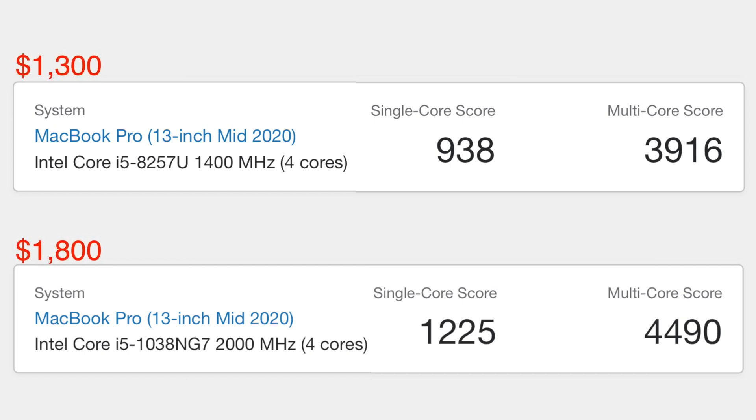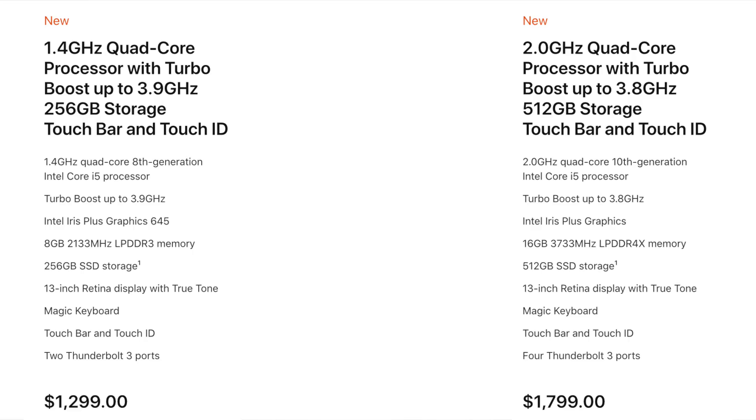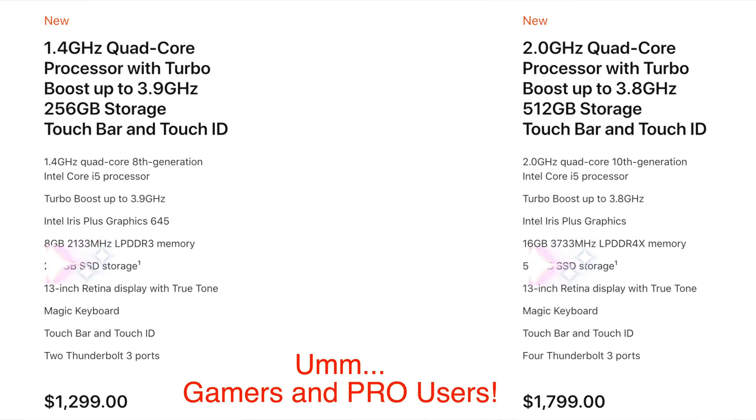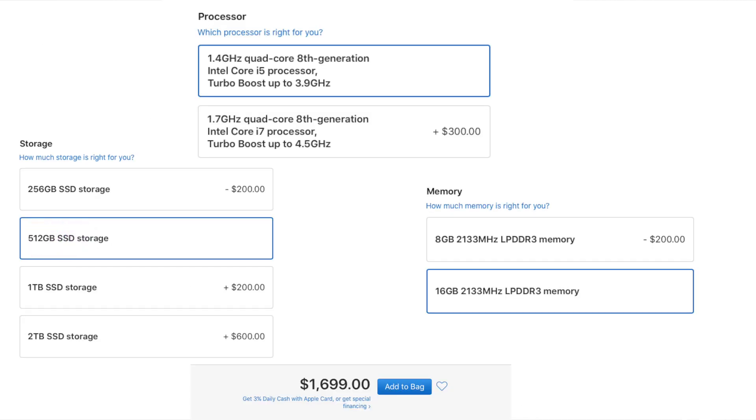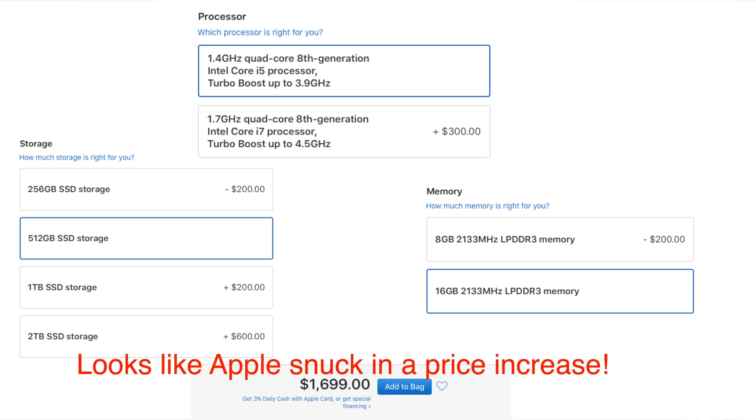So let's talk specs. The multi-core performance on the base $1,300 MacBook Pro is only 10-15% weaker than the $1,800 MacBook Pro. If you care about raw performance, the $500 upgrade is not really worth it to me. Who really needs two extra Thunderbolt 3 ports, double the RAM, and double the storage — the things that come standard on the $1,800 MacBook Pro? But on the other hand, if you get the same 512GB storage and 16GB RAM upgrades on the base MacBook Pro, it will increase the cost up to $1,600, only $200 less than the $1,800 version.